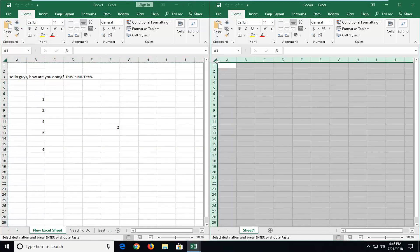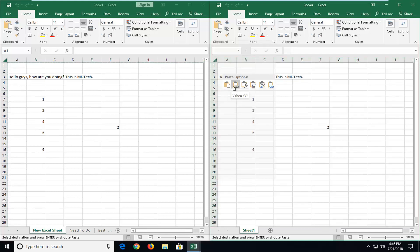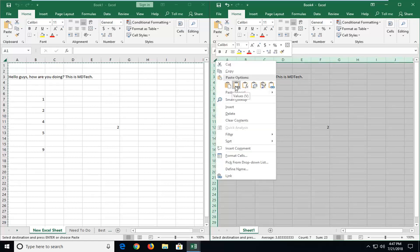Now go up to the top arrow of the new worksheet and right click on the arrow. You now have different options. If you just select paste, you're going to include formulas. So if I just paste it right here, you can see if I go over to cell 2, it's a sum function. And if instead we want to just paste the numbers or values...